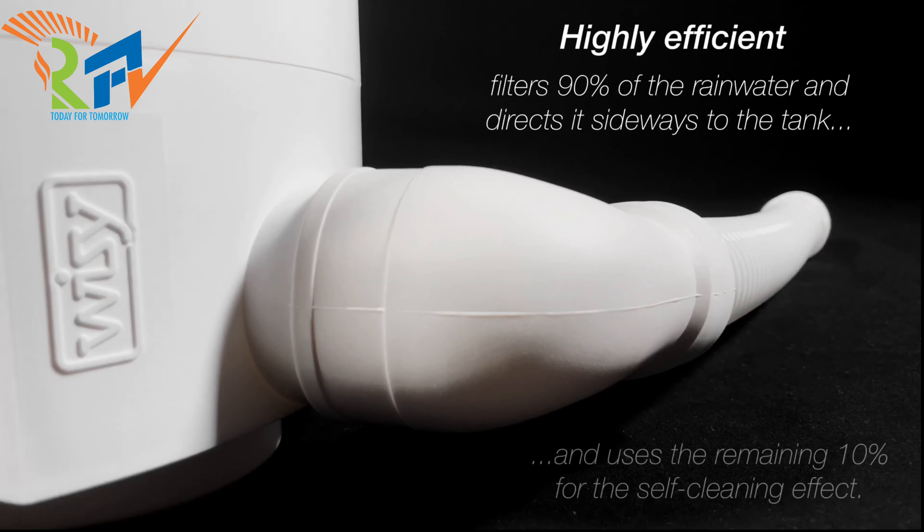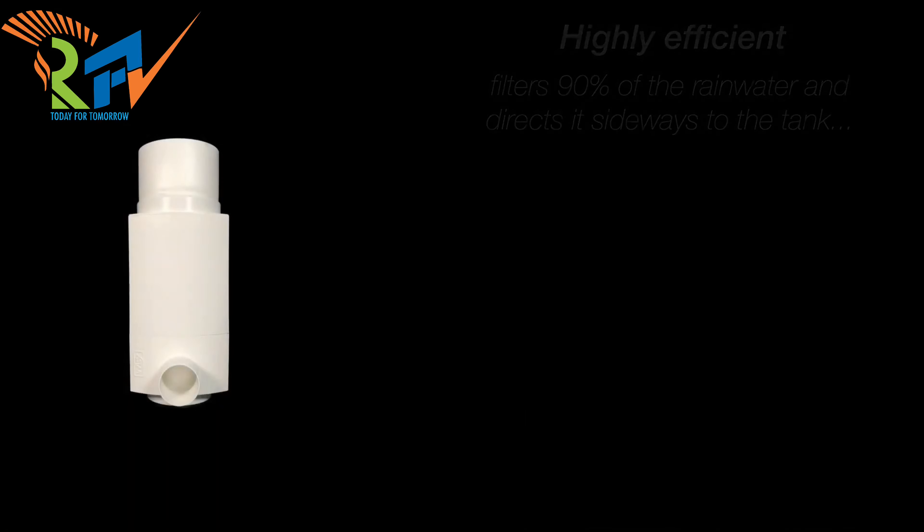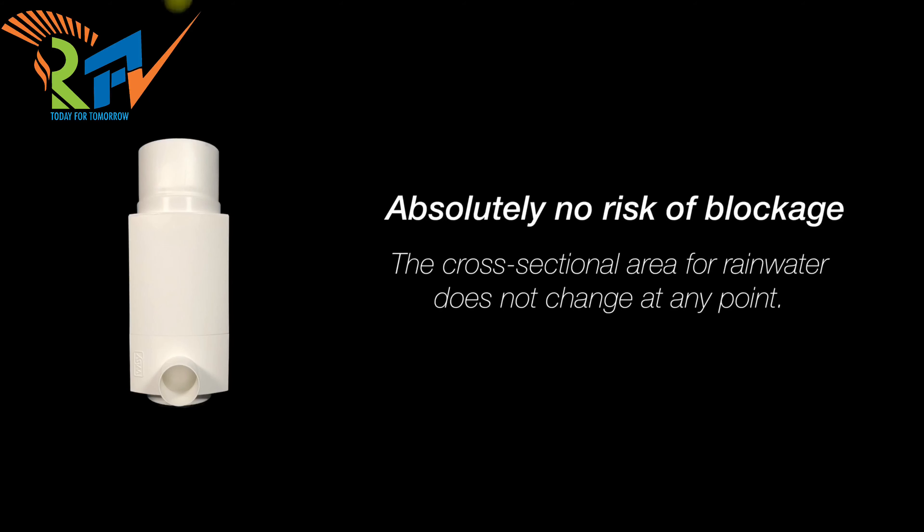Highly efficient. Filters 90% of the rainwater and uses the remaining 10% to clean itself. Absolutely no risk of blockage.